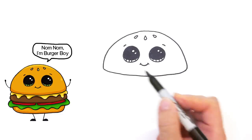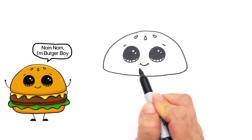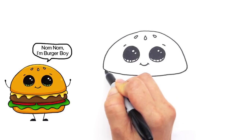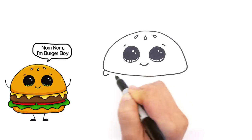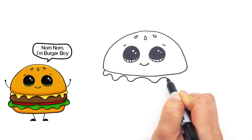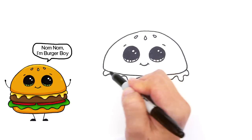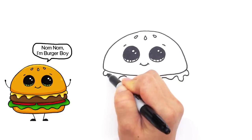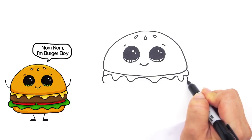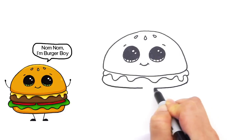Now let's draw some more details and bring this hamburger to life. First the cheese layer — I love cheeseburgers, so let's give him lots of gooey melted cheese. Just draw some dripping messy curves like that. The next layer is the meat — draw a curve on this side, another curve on this side, and connect it.